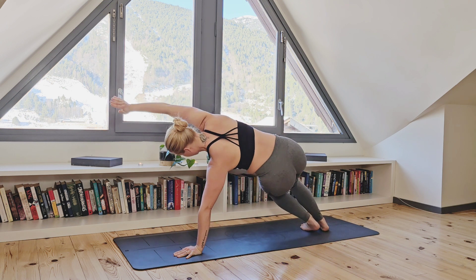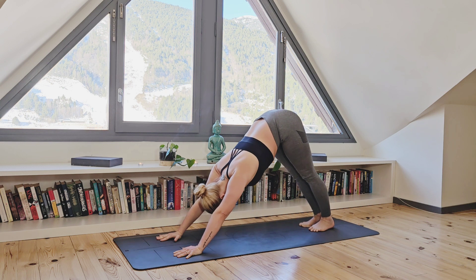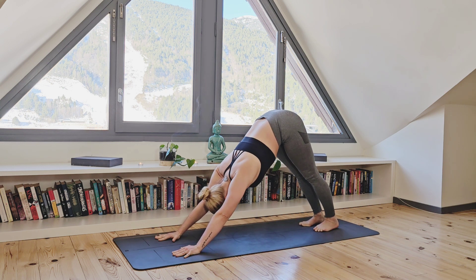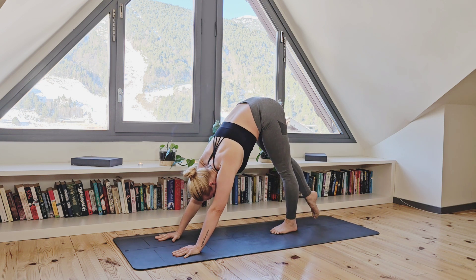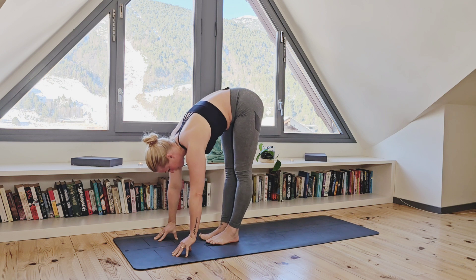Inhale, moving your way back to downward facing dog and exhale, releasing those heels down and relaxing your neck. On your next inhale, begin to walk up the central line of your yoga mat, making your way into a forward fold.